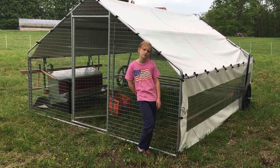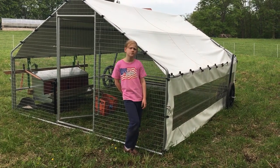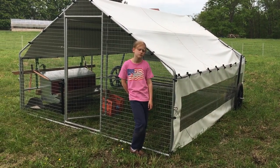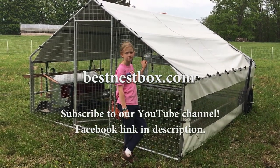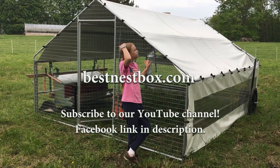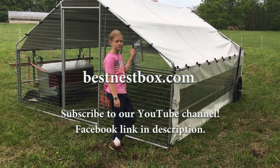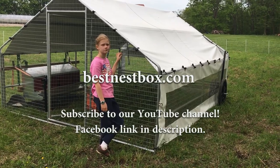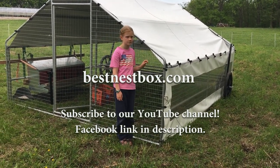I know I can fit up to a hundred hens inside this chicken tractor at night for roosting, so really excited about that. And maybe get the nest boxes out separate from the hens on the pasture — just another one of our experimentations and ideas that we're excited about, all the things that you can do with the Best Nest Box.